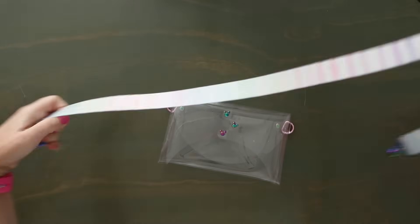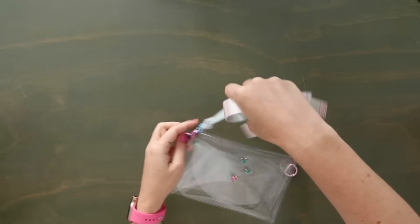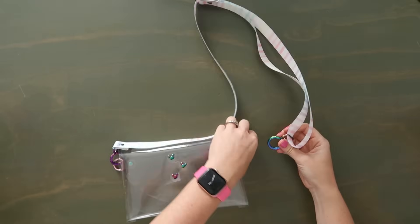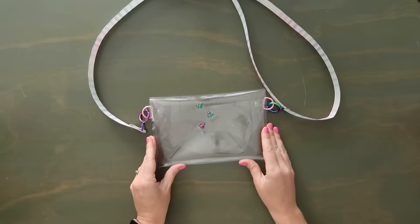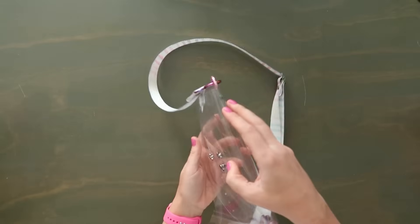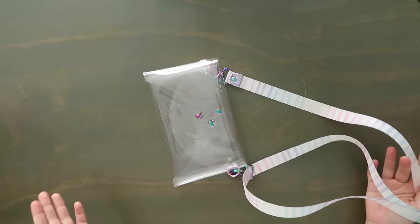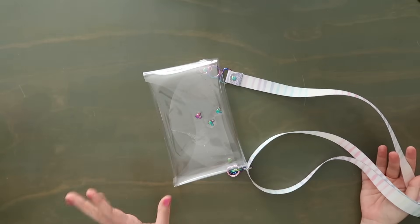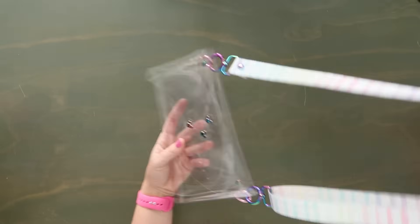Let me grab my crossbody strap and have a look at this. I mixed my metals — I have a pink D-ring and then rainbow hardware. I like mixing metals, that's my thing. And how cute is that? I think the clear vinyl actually worked really well for this. If you just needed to carry your cell phone and a small little wallet and you were going to a concert or football game where everything has to be totally clear, this works great. That's like the fastest bag you've ever made.